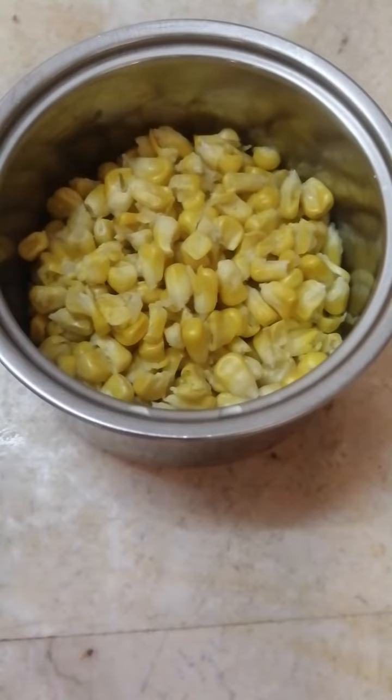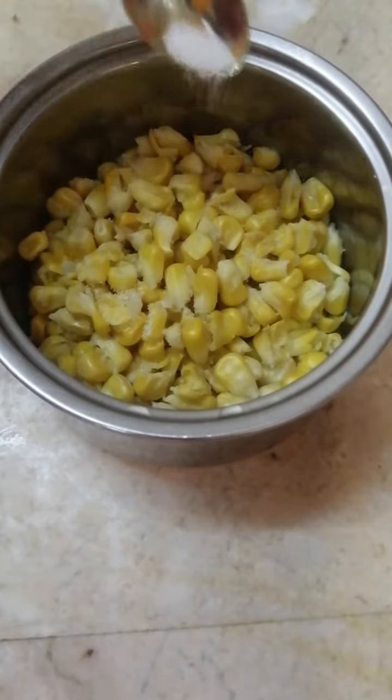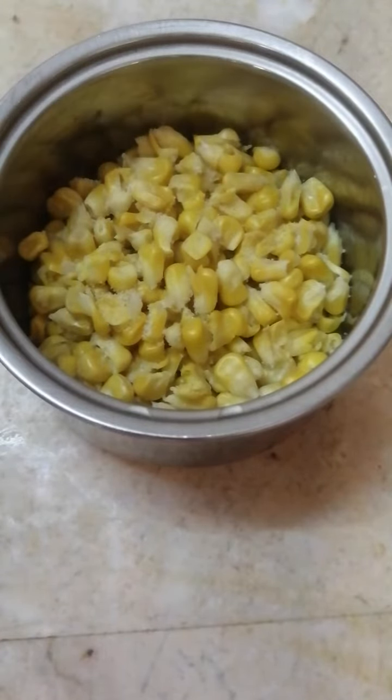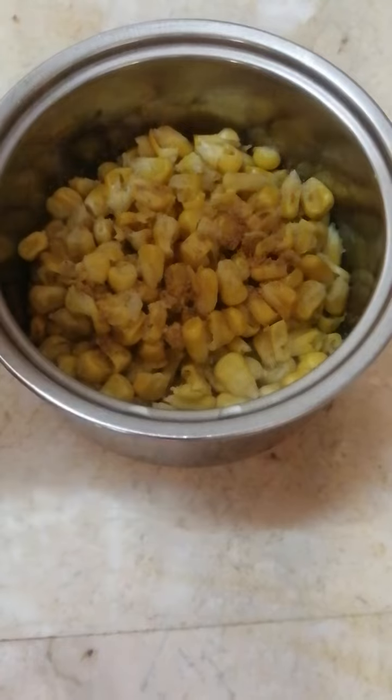Ab humein isme add karenge little bit of salt — aap chahe toh black salt bhi add kar sakte hain. Some chaat masala, this is very important — chaat masala thoda sa add karenge.